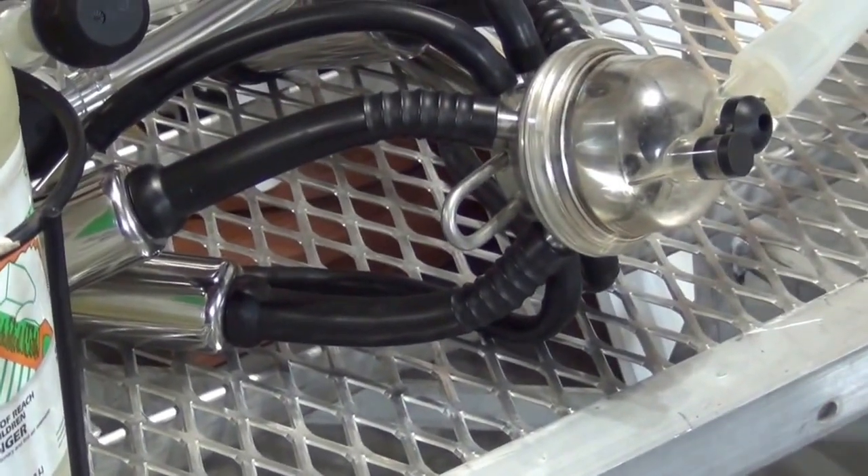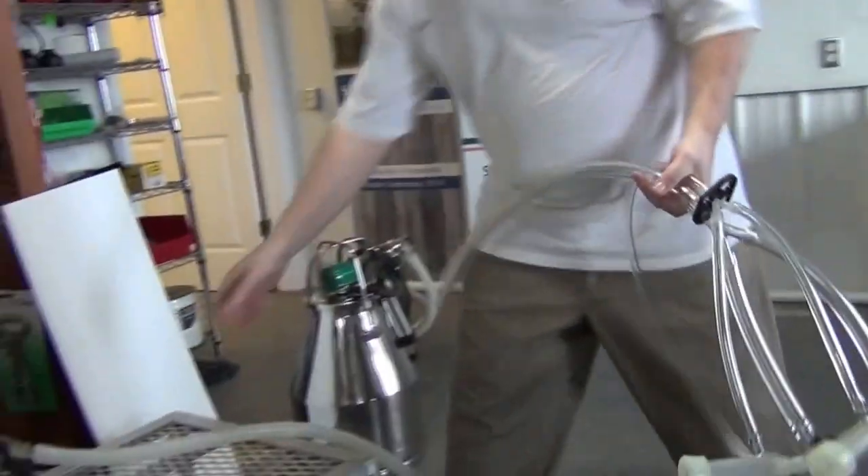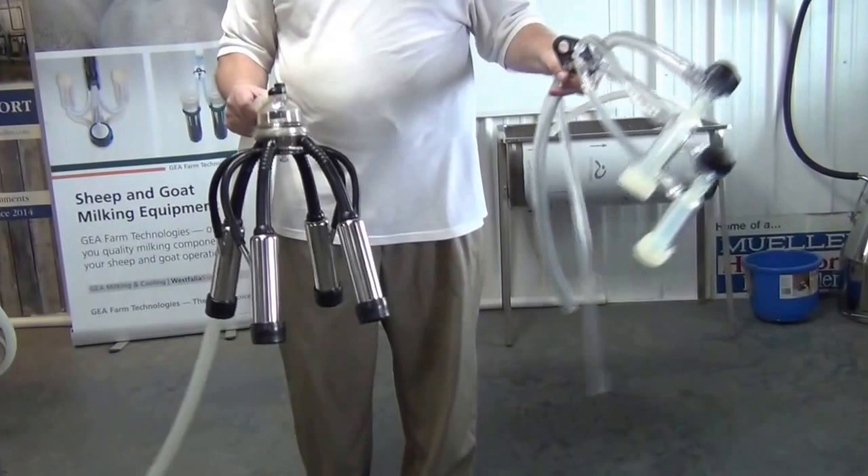I'm Paul Hamby from Hamby Dairy Supply and we're going to go through a 5-6-200 washer assembly for washing milker hose and claw assemblies such as this cow claw assembly and here's a sheep or miniature goat claw assembly. So let's see what's in the box.